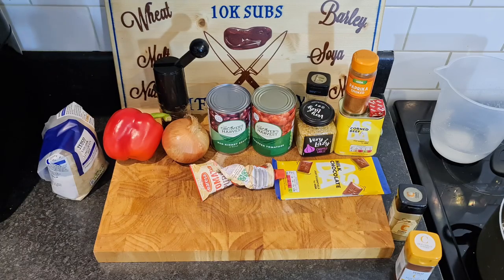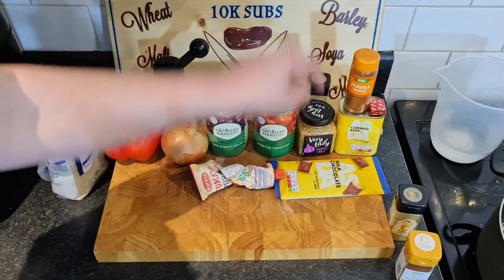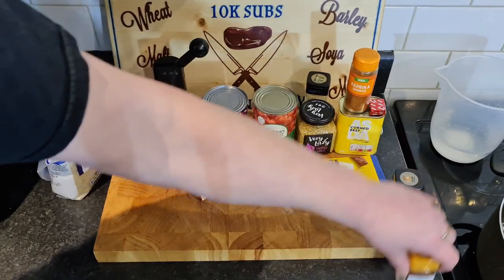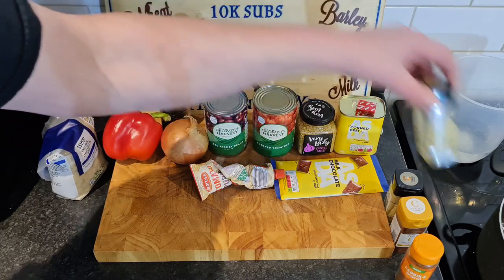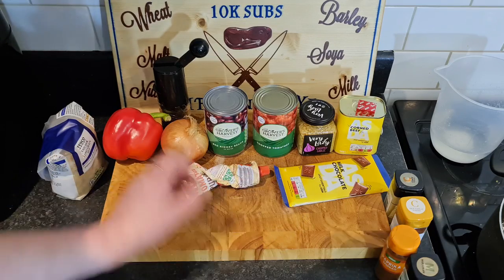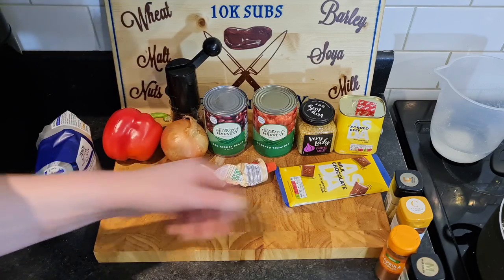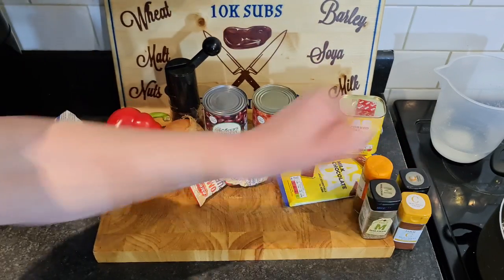So everything here I basically already had. I had to buy the red kidney beans; I already had all the seasonings. I had to buy the lazy garlic as well, because it's just so much easier, saves time. We've got some cumin, some hot chilli powder, some smoked paprika, a Bovril cube for the beef stock, some marjoram, a bit of chocolate - only need a tiny bit, I'm using that instead of sugar. Some tomato puree, some rice. I'm not putting salt in because the corned beef is salty enough. And that's basically it - the ingredients for my corned beef chilli con carne.